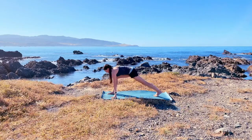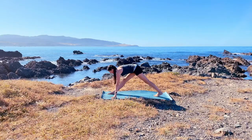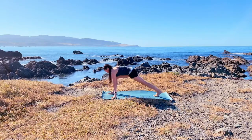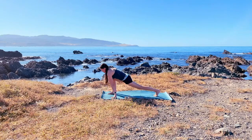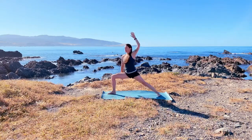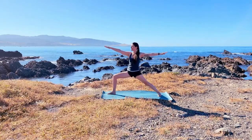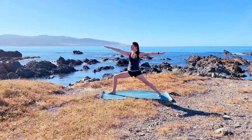Exhale as you straighten it, inhale as you come back to your lunge. Exhale straighten, inhale to your lunge. One last time, and then with your next exhalation ground the back foot and find your warrior two, looking forward to the right hand.